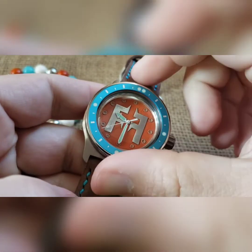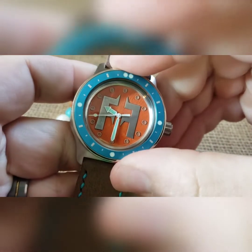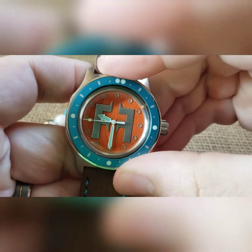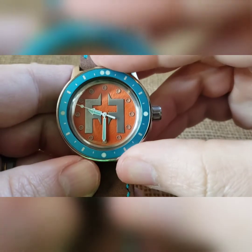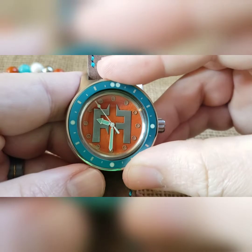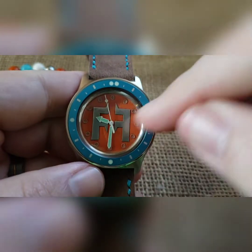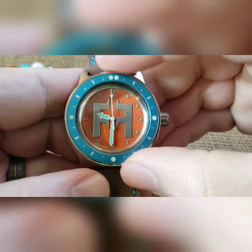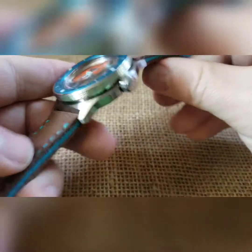This is a unidirectional bezel — you can turn it left or right. I put it on there decently tight so it's not going to move accidentally. When aligning it, it can play tricks on your eyes. But that's it — that's your build, man. I hope you like it.